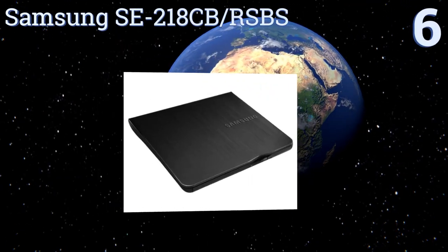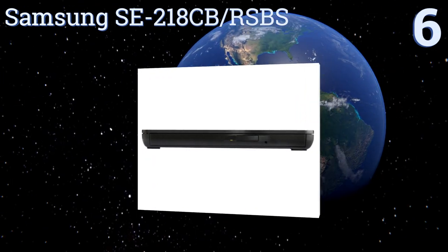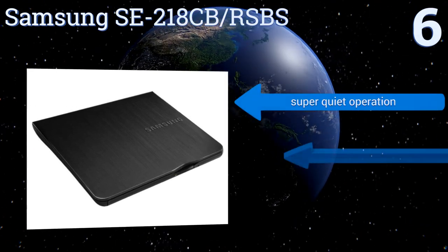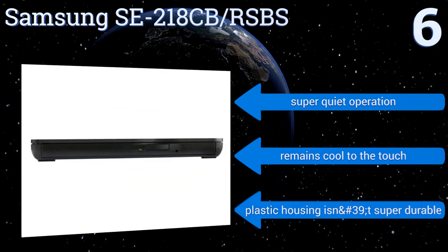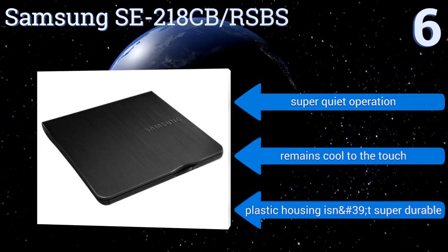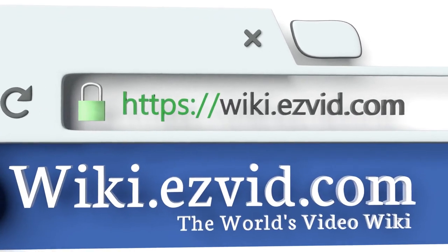Coming in at number six on our list, the Samsung SE-218CB makes a handy accessory with solid performance and an attractive aesthetic. It's compatible with both Windows and Mac operating systems, but Mac users won't be able to experience all of the benefits of the included apps. It has a super quiet operation and remains cool to the touch, however the plastic housing isn't super durable.